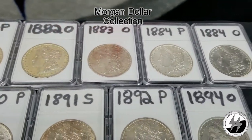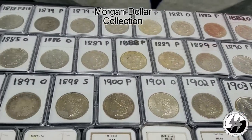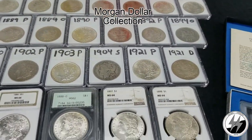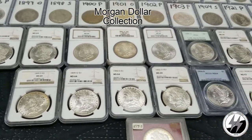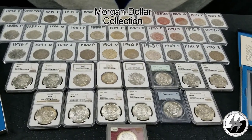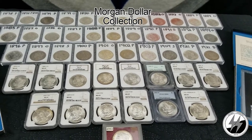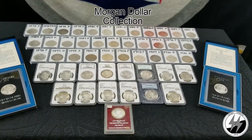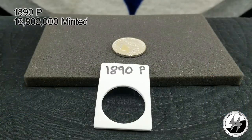I've decided to do this in parts instead of making one long video, although there will be a long video when I put everything together if you wish to watch that. At the top there's all my raw coins and I have all my graded at the bottom. I'm two dates away from having a date set — I need the 1893 and 1895 — and I'm about midway, a little over 50 percent, to having the complete business strike. So let's sit back and enjoy the ride. Silverstealer here, back with segment two.